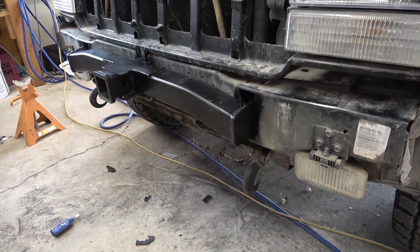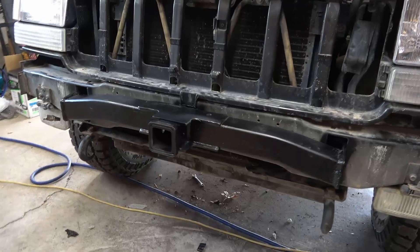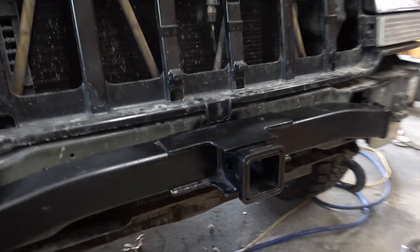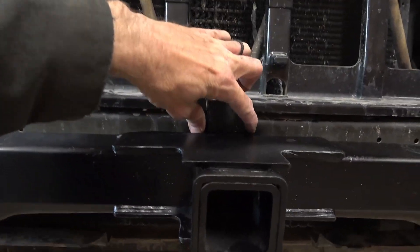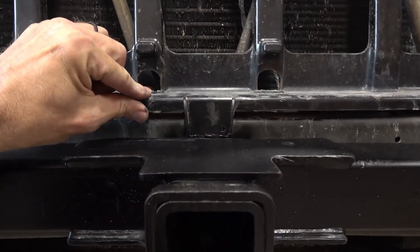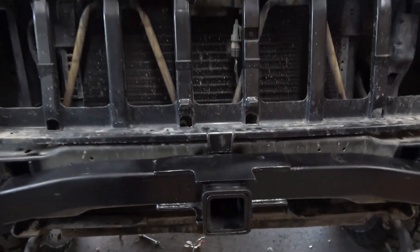It's all bolted on now and went on without any issue. I decided not to screw this down because there's a wire loom right behind there — I didn't want self-tapping screws going back there. I think it will be alright; it doesn't move too much.